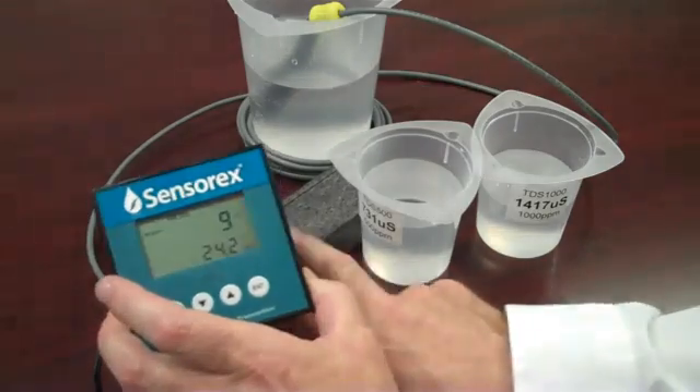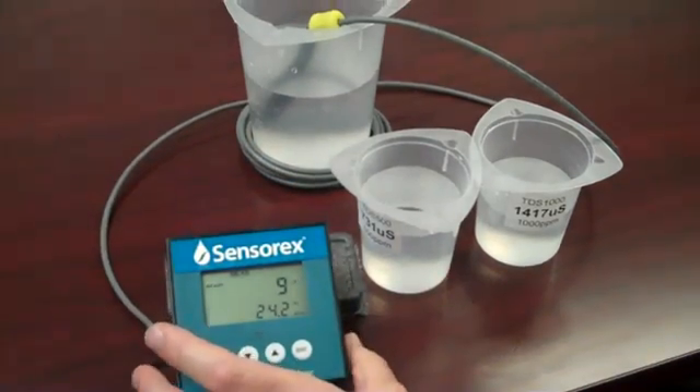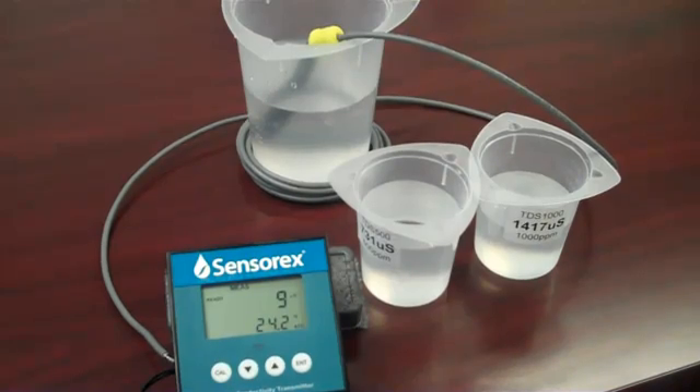Most instruments will require that you select the range of measurement. Use the setup menu as shown in the user instructions.